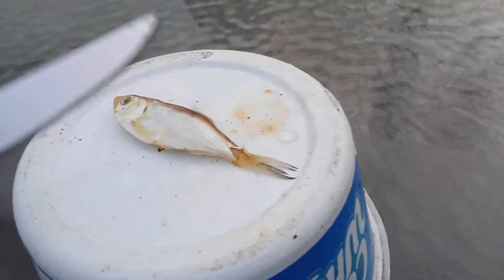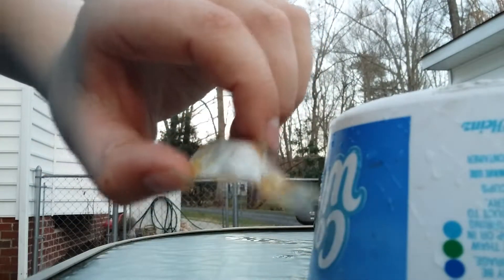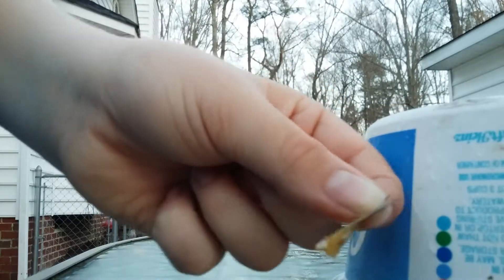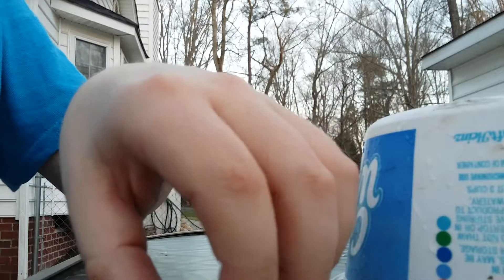First, what you're gonna want to do is cut the tail off. You just take the shad and cut the tail off — that's a little too close, but here's the tail. This is gonna be no good. You can maybe feed it to some smaller fish like more shad or minnows.